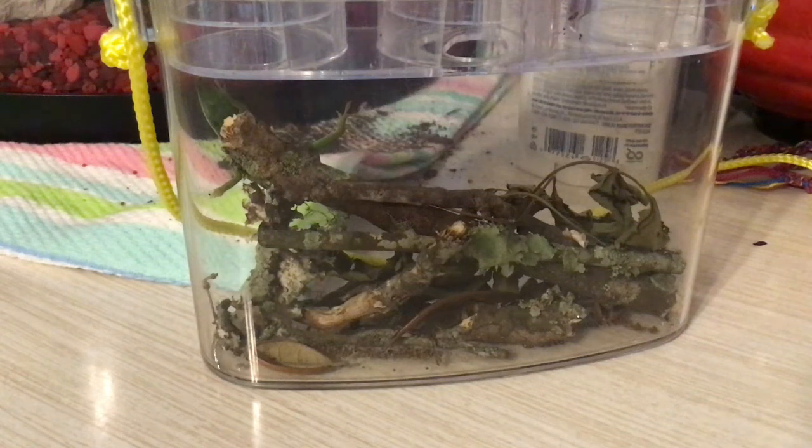Hello everyone and welcome back to Emma's Awesome Videos. Today I will be telling you how to tell a male green anole from a female green anole.